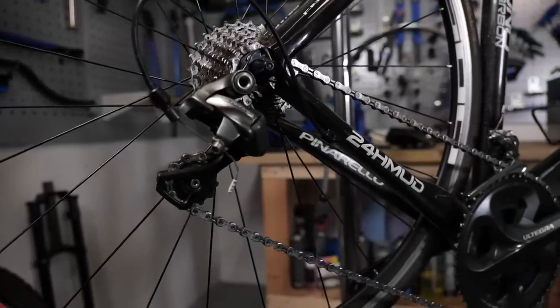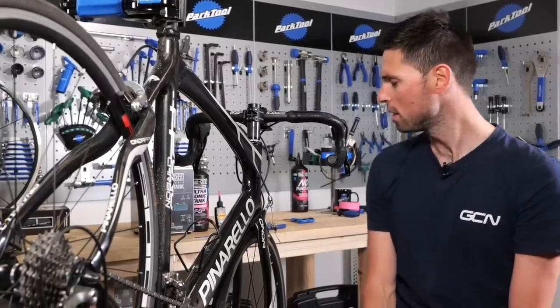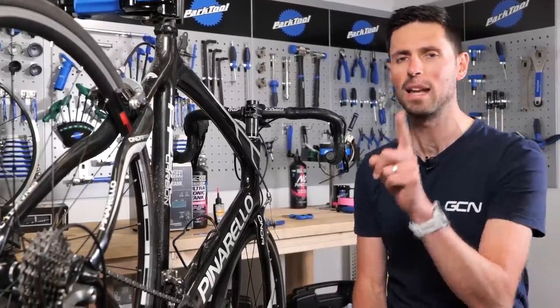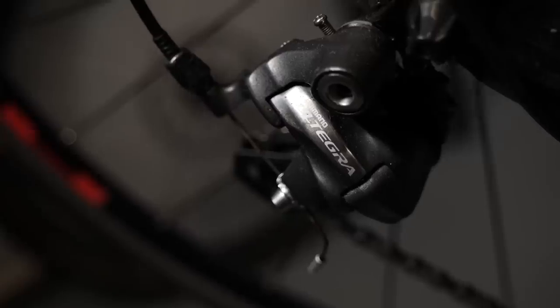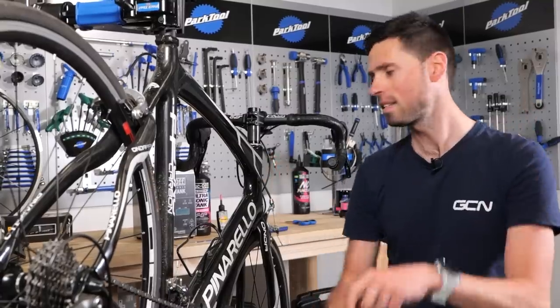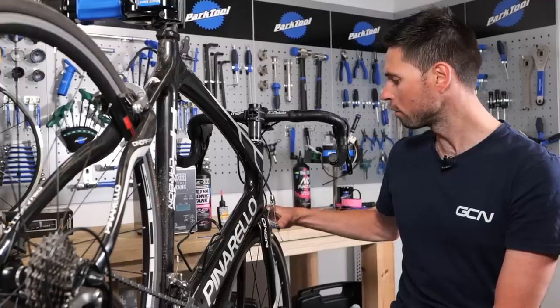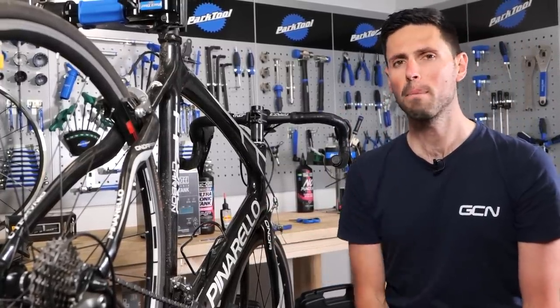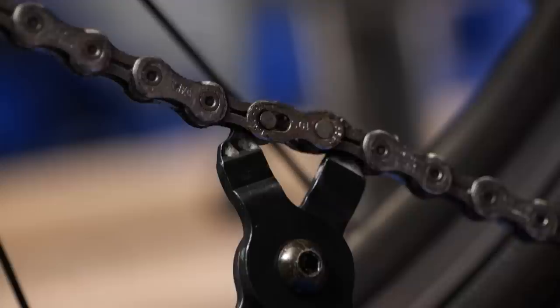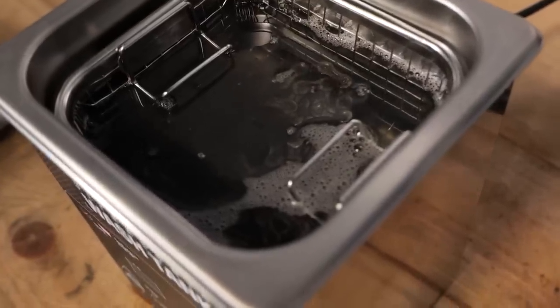Ollie tells me this bike was originally specced with 105 back in 2013 when the bike was launched, but since then we've had a couple of changes and upgrades. The crank and the derailleurs have been upgraded to Ultegra, and we've got Tiagra brakes. I don't know if those originally came with the bike or they've been replaced from the 105 ones, and we've got the 105 shifters. When this bike was new, they also had a Campagnolo Veloce version as well. The degreaser is now working its magic, cleaning that chain up nicely.